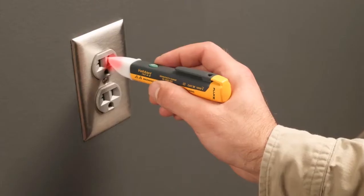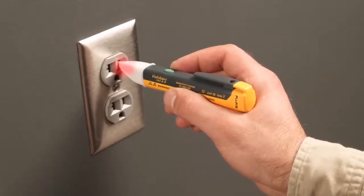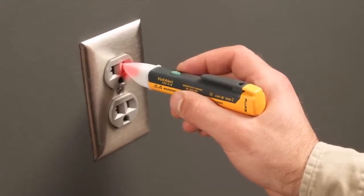By holding the tester, you are the ground reference through capacitive coupling. Just touch the tip to a terminal strip, outlet, or supply cord. When the tip glows red and the unit beeps, you know voltage is present.